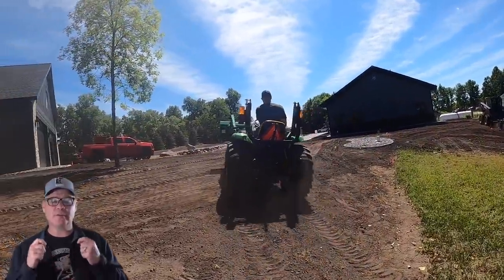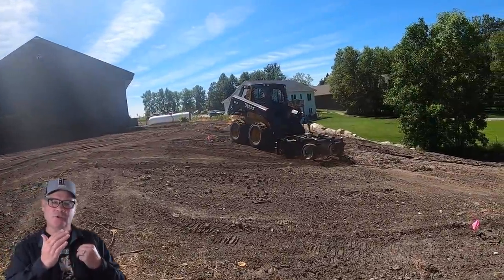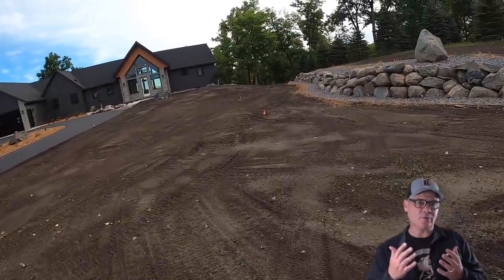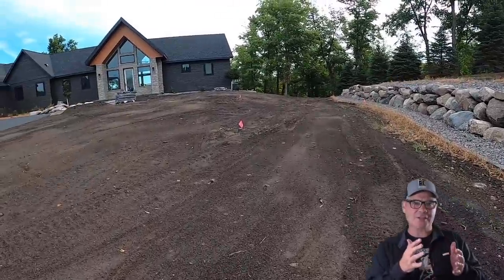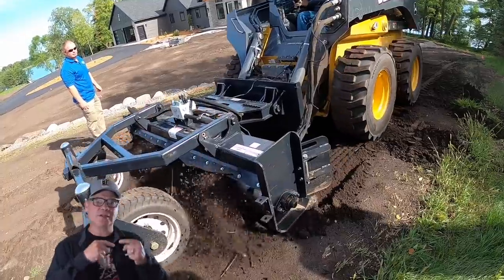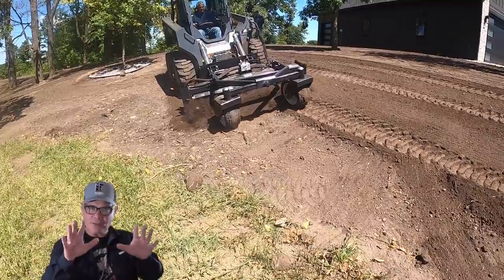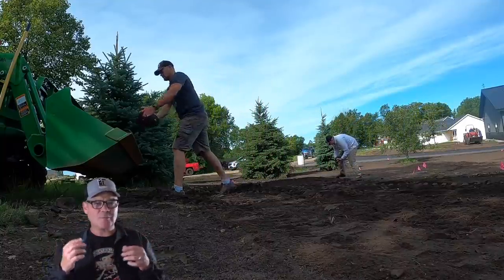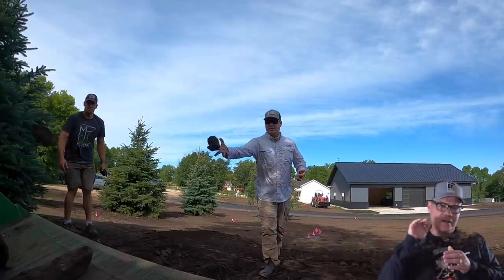Let's talk about how we prepared the seed bed. The property had a final grade done — done well — but a final grade is not ready for seed; it's really about drainage and water flow. First, we ran a Harley rock rake, which has a spinning cylinder with spikes that pulls rocks up out of the soil. When run on an angle, it windrows the rocks to the side. It also knocks down any undulations in the grade — anything over two to three inches we pulled out.